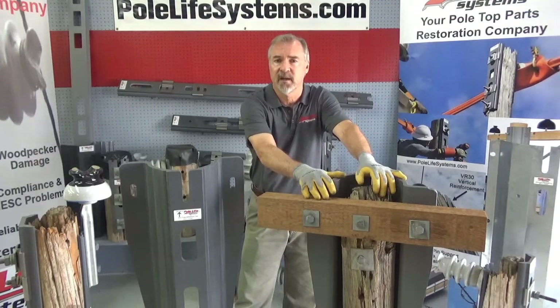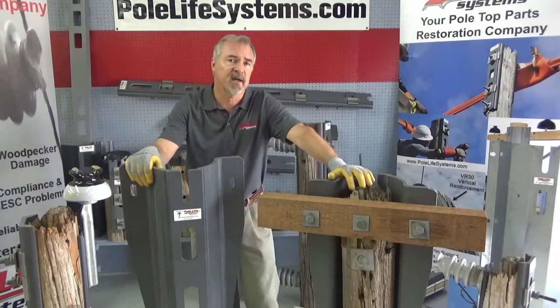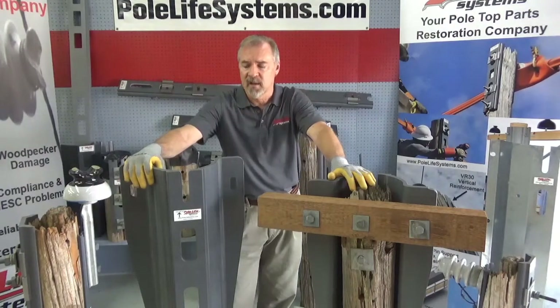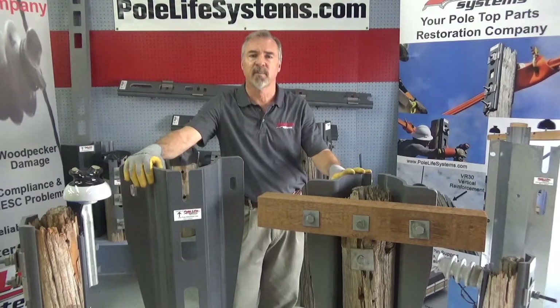You'll never have to touch that issue again because these are permanent. These are non-flammable, non-conductive, non-corrosive — so they're permanent. And if the pole is replaced later, you can reuse the product.